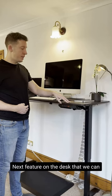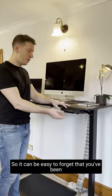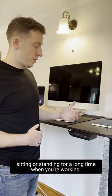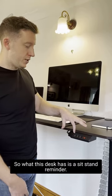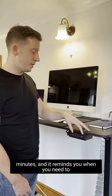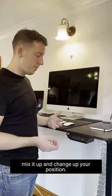The next feature on the desk is the sit-stand reminder. It can be easy to forget that you've been sitting or standing for a long time when you're working. This desk has a sit-stand reminder where you can select 30 minutes, 45 minutes, or 60 minutes, and it will remind you when you need to change up your position.